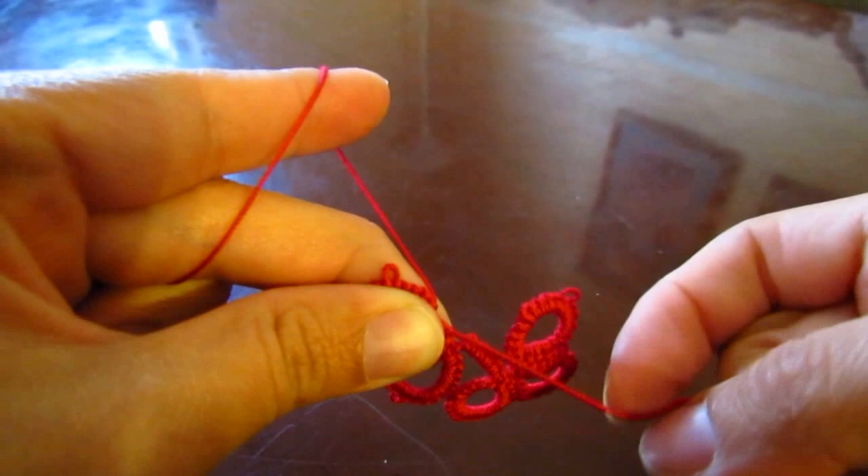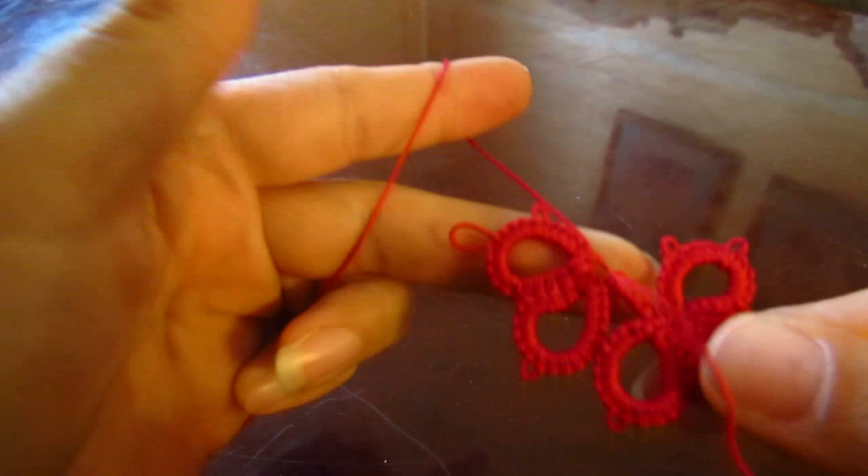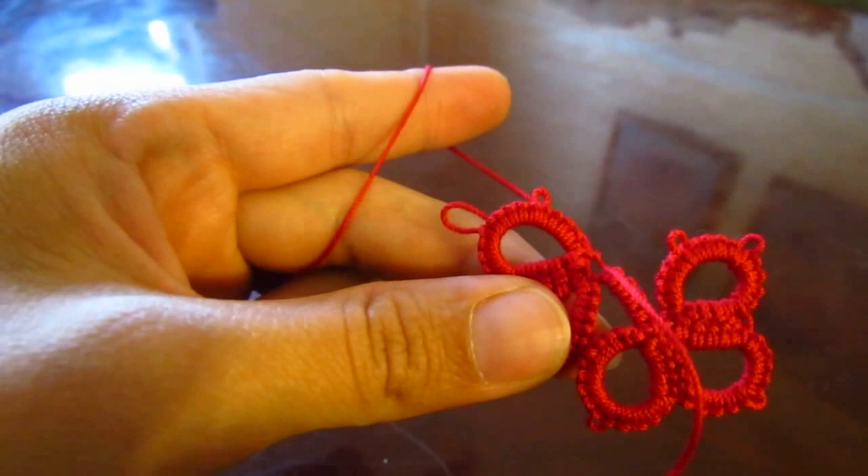Let's close our ring without reversing our work. My tail is still in there, let me just find it. Make a little knot if you want — you don't have to, but it just makes it a little more secure. We have three rings in each cluster and we're going to do four clusters. This is the third ring of this cluster, so five double stitches.